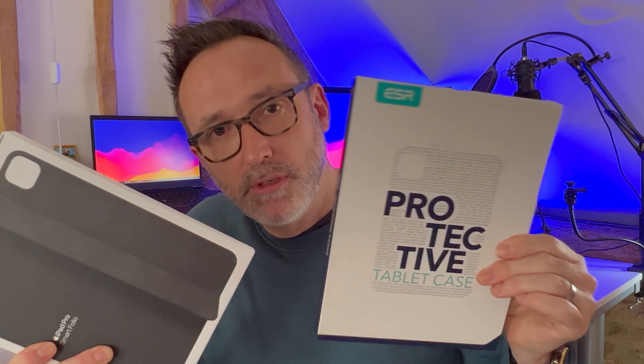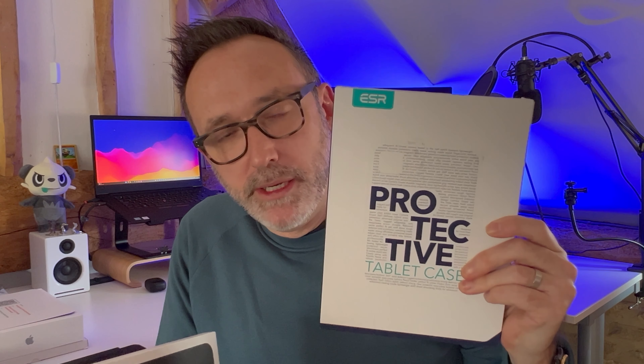Hi, I'm Phil, and today I wanted to talk to you about which folio case you should get for your iPad Pro. I've just bought an 11-inch iPad Pro from the Certified Refurbished program with Apple. It really comes down to a choice between the Apple Smart Folio case and the ESR protective case, and I'll go into detail on why I think you should actually go for the non-Apple branded case in this instance.